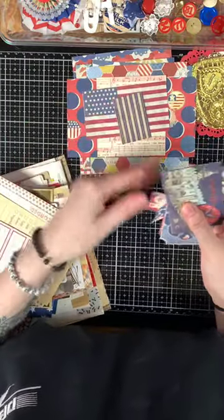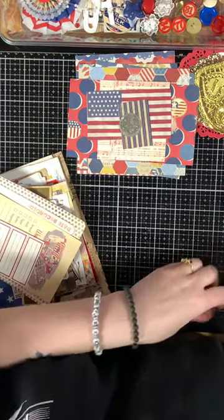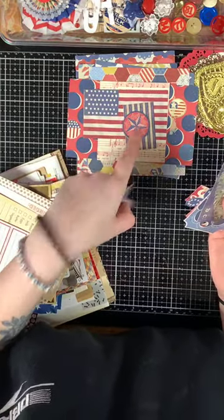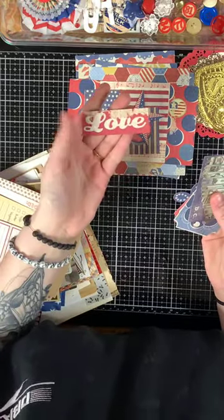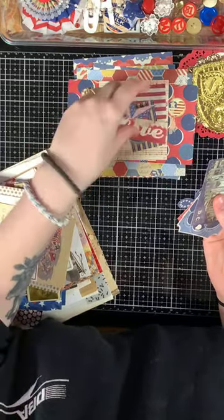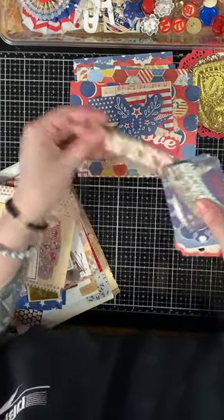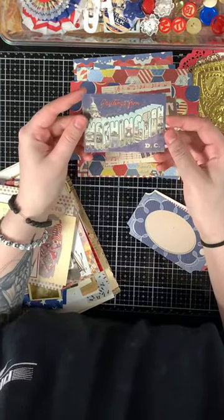There's this little vintage-like button piece, a circle one with a patriotic flag star, a primitive country star, one that says 'Love,' and they do have pattern paper on the back with a country design.